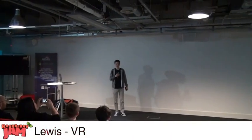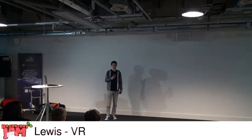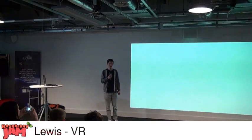A few months ago I demonstrated a Raspberry Pi virtual reality headset, a few of you may remember that. Unfortunately a few days later it broke, so I had to order a new screen and whilst it was coming I decided to move on with my project.